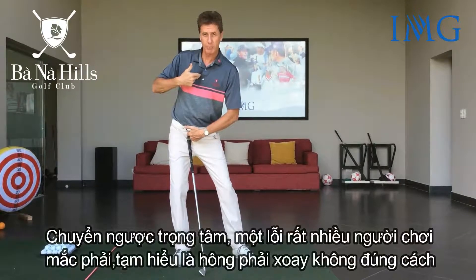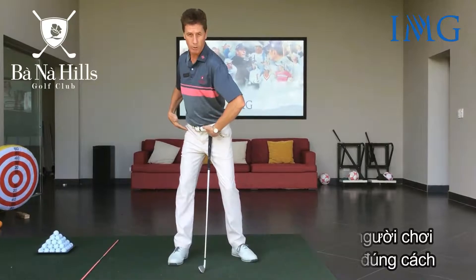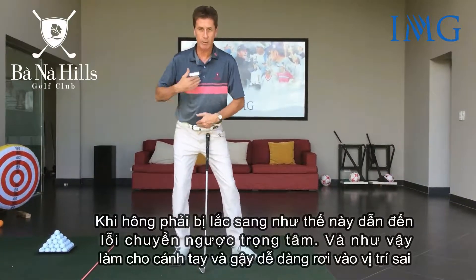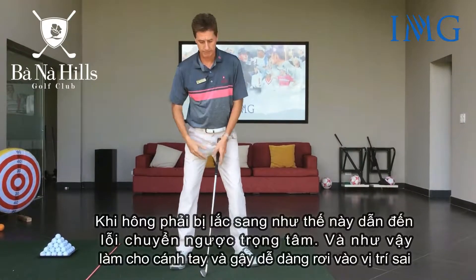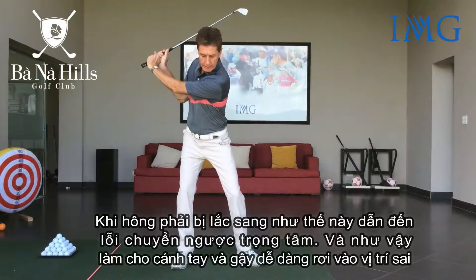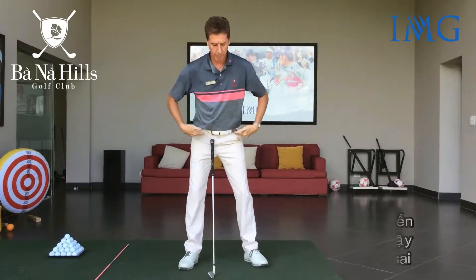A reverse pivot — very common — where the right hip fails to coil correctly. The right hip buckling this way creates a reverse pivot, making it very easy for the arms and the club to not get loaded into the right position.